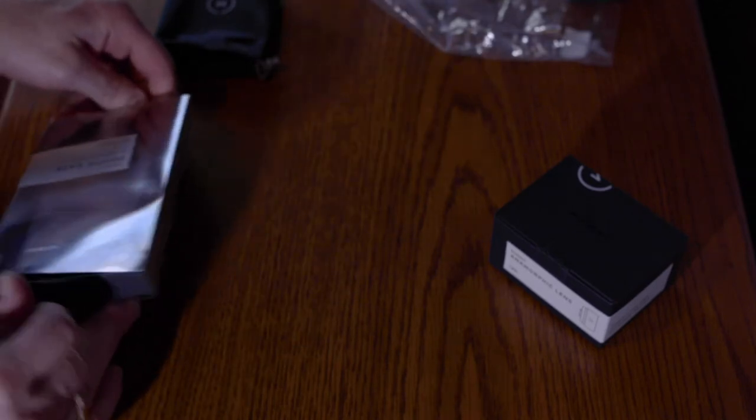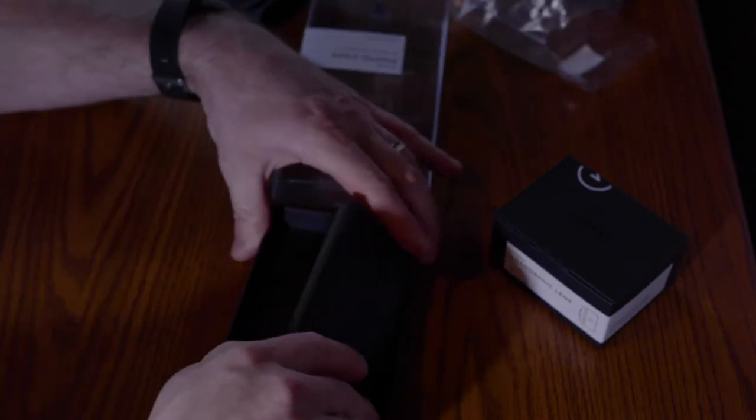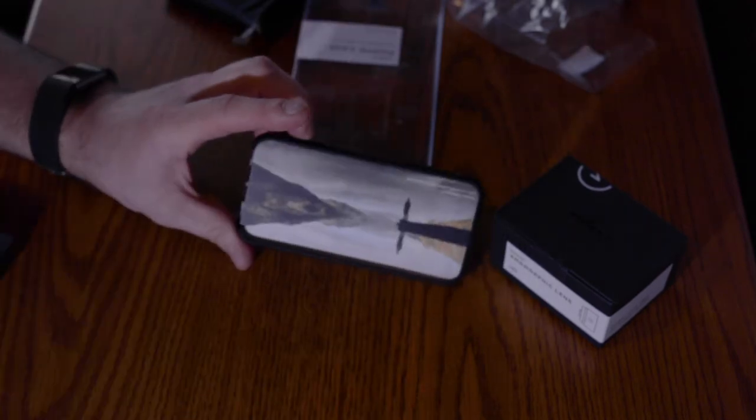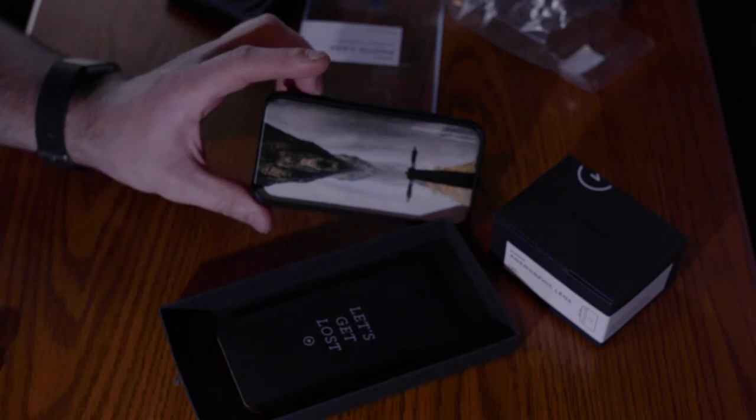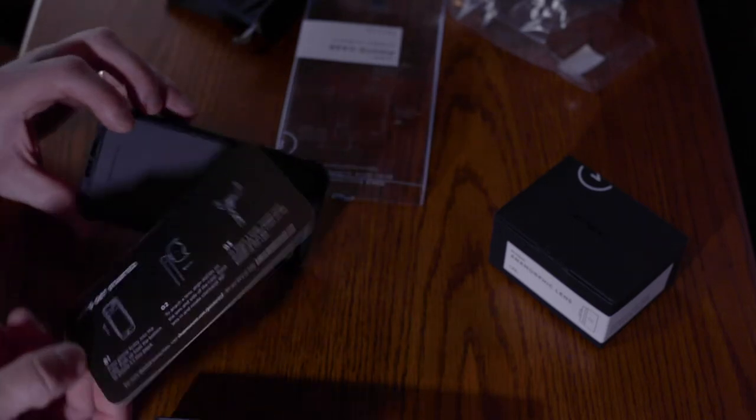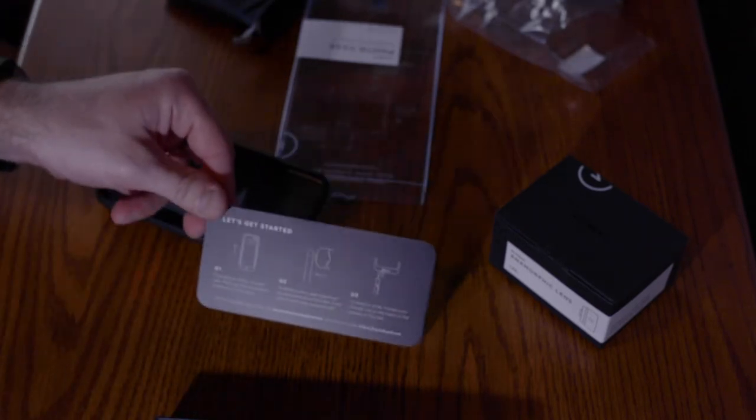Phone case. There's a little sticker on that. Look at that — what creative packaging they have. And then in the box when you pull that off, it says 'Let's get lost.' That is awesome.